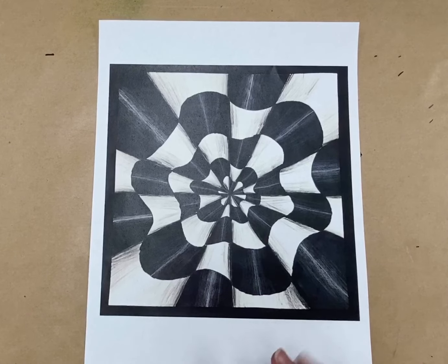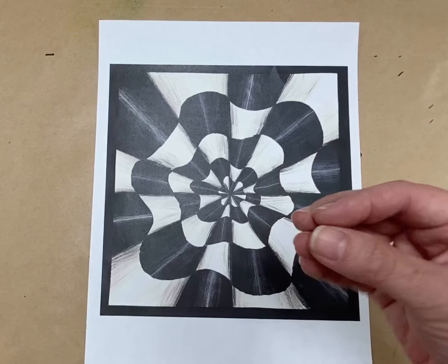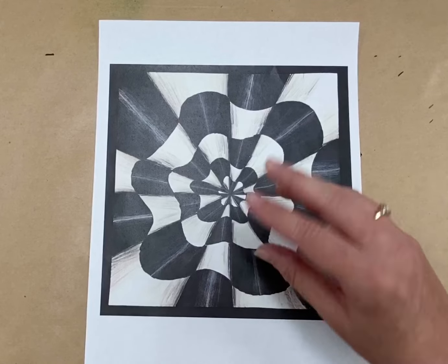This one doesn't really look like anything. It's just shapes and color and pattern, but it gives you the sense of an optical illusion. It looks like some of the areas are coming out, and some are receding, and you get a sense of movement.